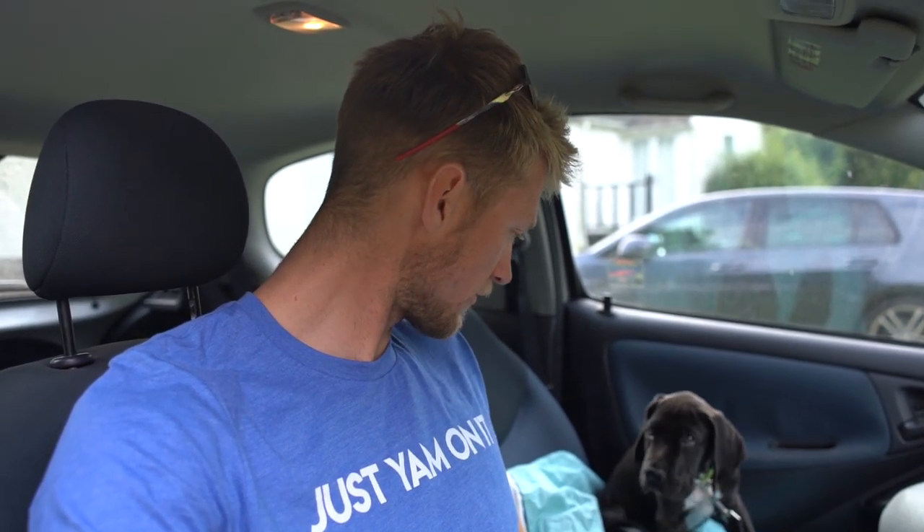Hello, YouTubers, and welcome to another episode of the vlogs. Today we're going to talk a little bit about training in the off-season.